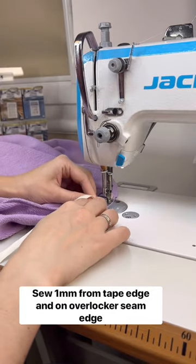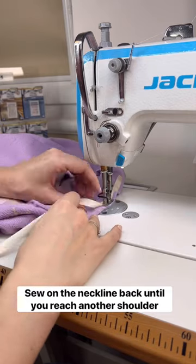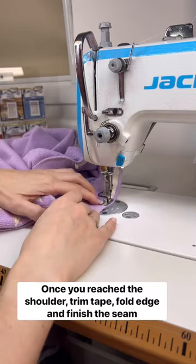Sew 1 mm from the tape edge and on the overlocker seam edge. Sew along the neckline back until you reach the other shoulder. Once you reach the shoulder, trim the tape, fold the edge, and finish the seam.